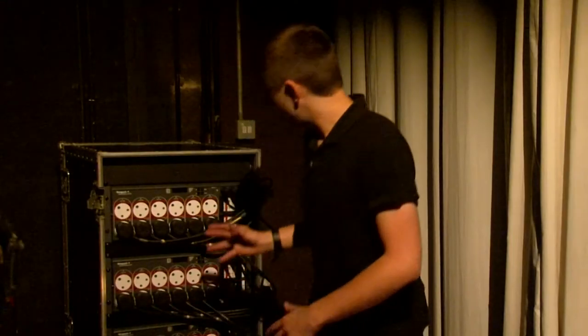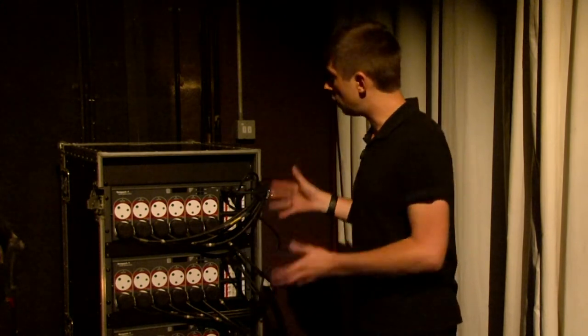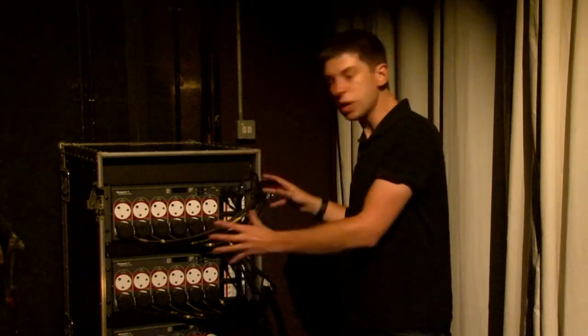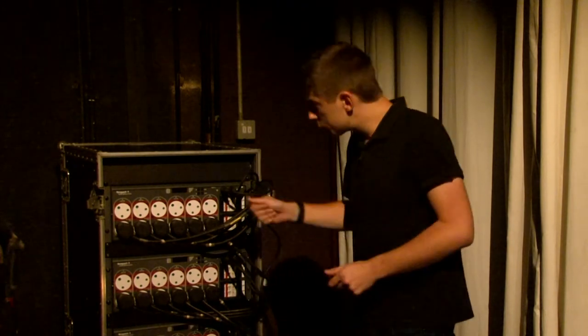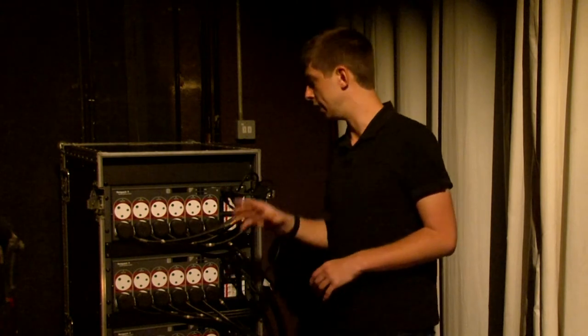Behind me here, we've got four BetaPak 4s in our rack. It could also be wall-mounted using the same brackets. We've got the very common all 15 amp UK socket variant here. Also worth mentioning, we do have the Swiss and the EU socket variants available too.